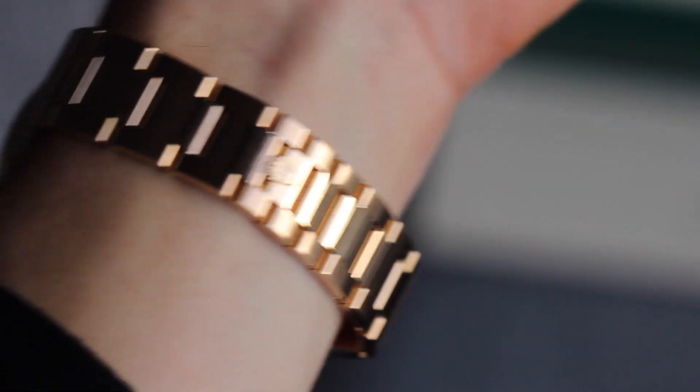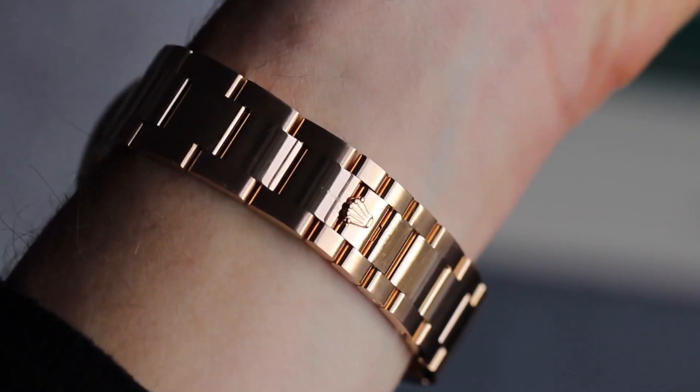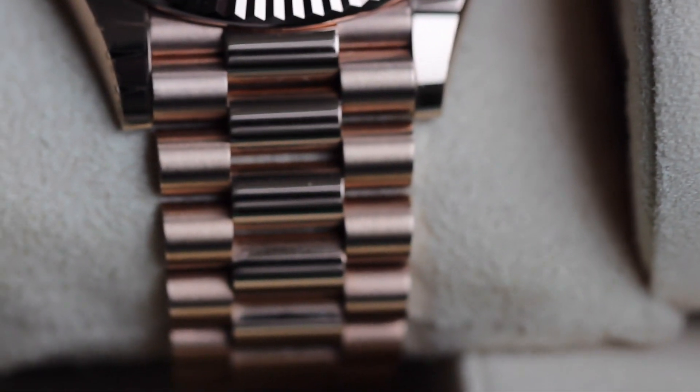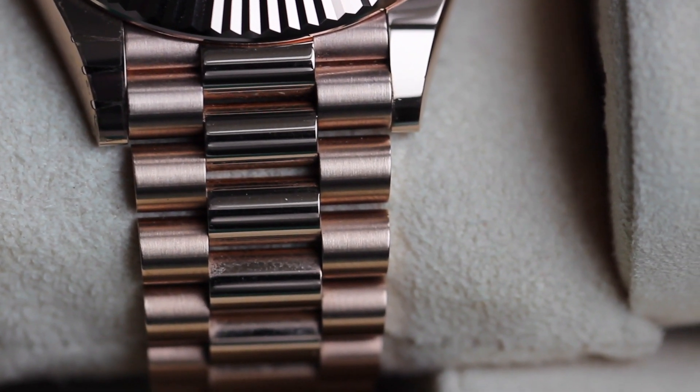They both have polished center links and brushed outer links. I think the more scratch-prone bracelet of these two is definitely the Oyster bracelet — because it's flat, it's much easier to scratch that surface. Whereas with the Presidential bracelet you can definitely scratch it, but it's harder to notice because the links are rounded. You can really only scratch the very extreme outer part of that rounded link.